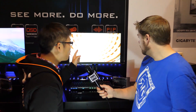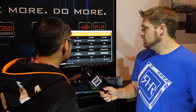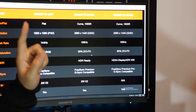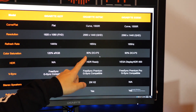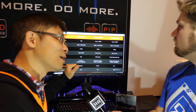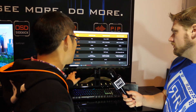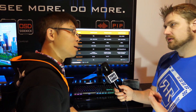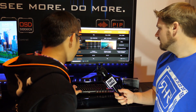The first one is called the G27QC — a 27-inch QHD curved panel. They're using the Samsung 1500R curve panel. It supports 165Hz with 1 millisecond response time and 90% DCI-P3 color coverage, so the color is wonderful. It also supports HDR and includes 2-watt stereo speakers inside the monitor.